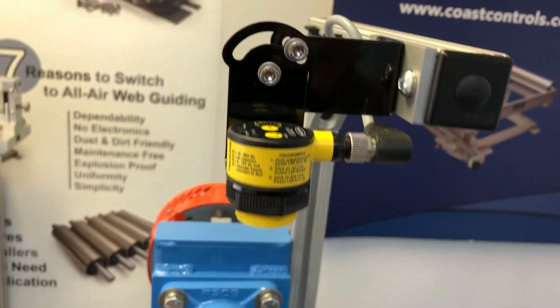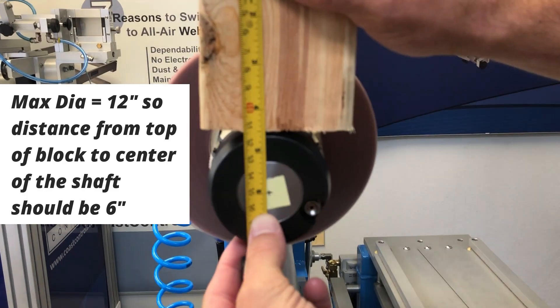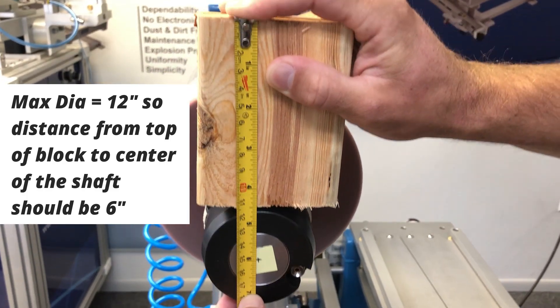To demonstrate the calibration of the ultrasonic diameter sensor, make a wooden block that matches the radius of your material max diameter. Make sure to subtract the air shaft radius.